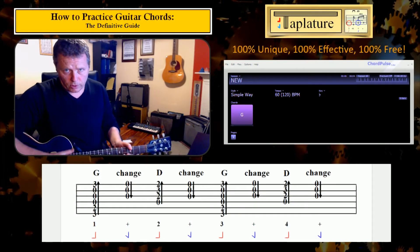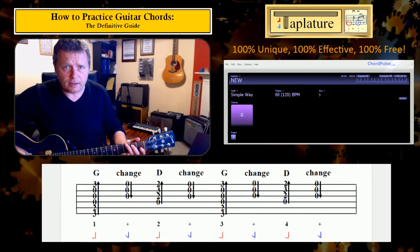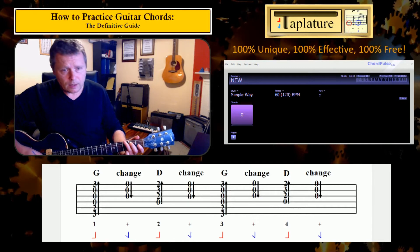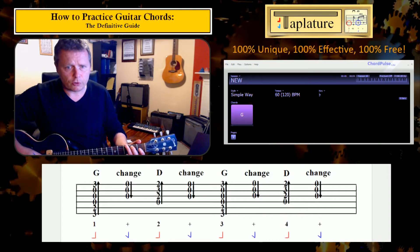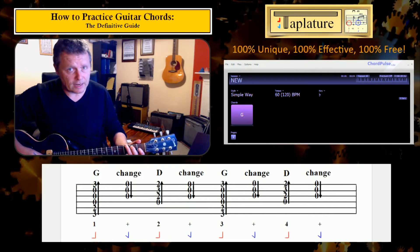Assuming you can run the basic strum easily enough — and if not, there's a link in the accompanying blog article to help you do that — all you need is to get these chord changes up to speed, ideally to the speed you want to strum at. I've drawn out the relevant movements underneath in an exercise, stretched across a bar, changing from a G to a D and back again mechanically correctly.